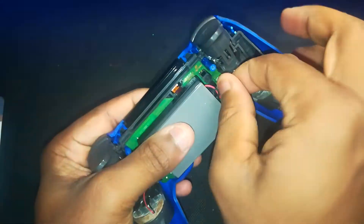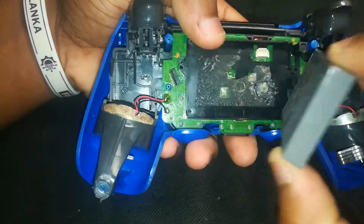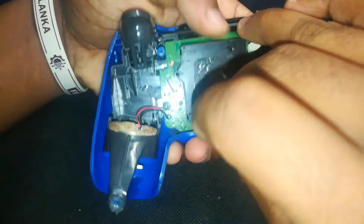Gently unplug the battery connector from the board first, then lift the battery itself out. Grab your screwdriver and carefully remove that screw. Once it's out, you can safely take out the battery plastic holder itself.